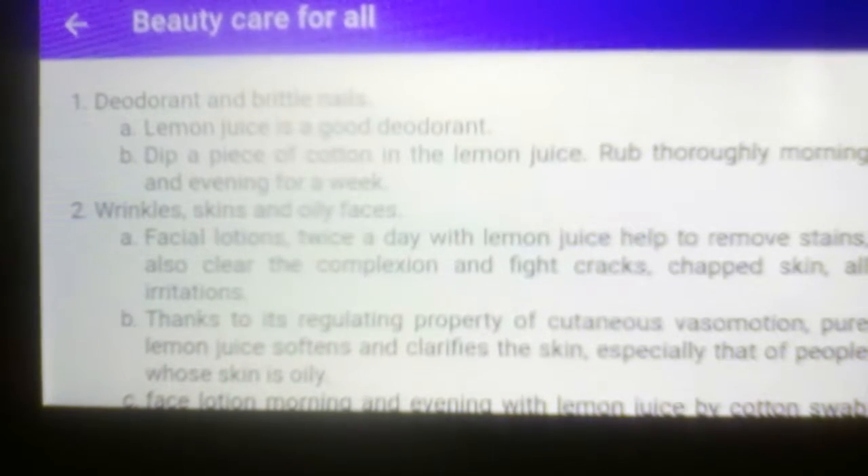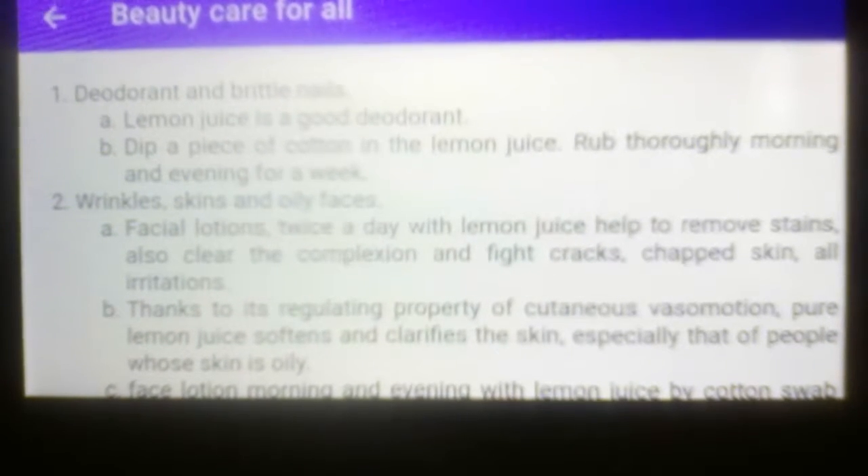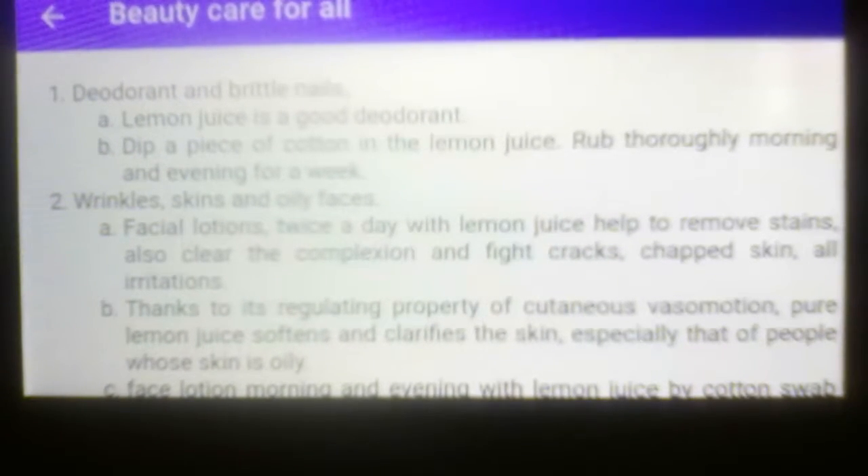Number one is deodorant and brittle nails. Letter A: lemon juice is a good deodorant. Letter B, how to use it: dip a piece of cotton in the lemon juice. Rub thoroughly morning and evening for a week.